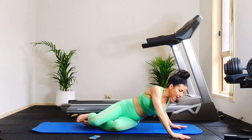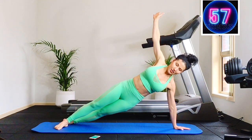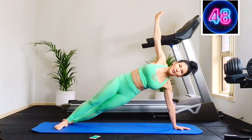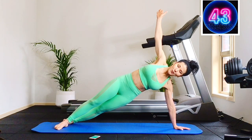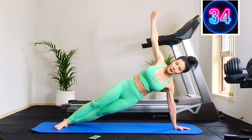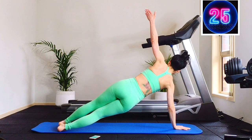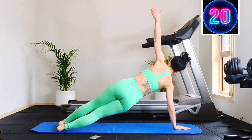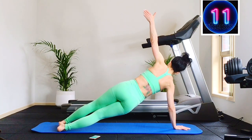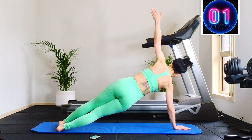On to your side — side high plank. You can come onto the bottom forearm to modify, or onto the bottom knee to modify. 30 seconds here and 30 seconds on the back. You're just lifting the hips and lower — up and up. Squeezing your thighs slightly together, shoulder and wrist in alignment. Big time side body core work. 10 seconds and you're going to change sides. Rotate away from me — hand under shoulder. On the knee is fine, on the bottom forearm is fine — do what you can. Really good for the side abs.